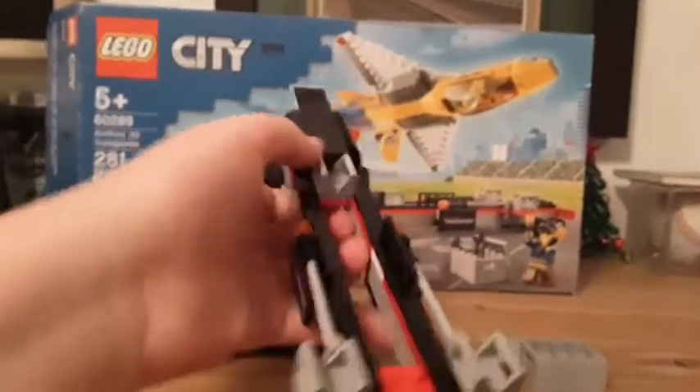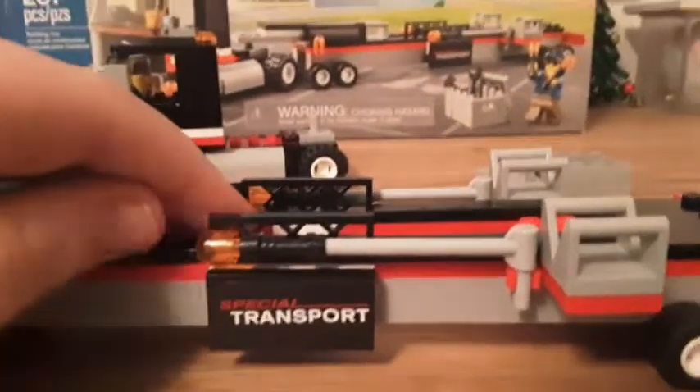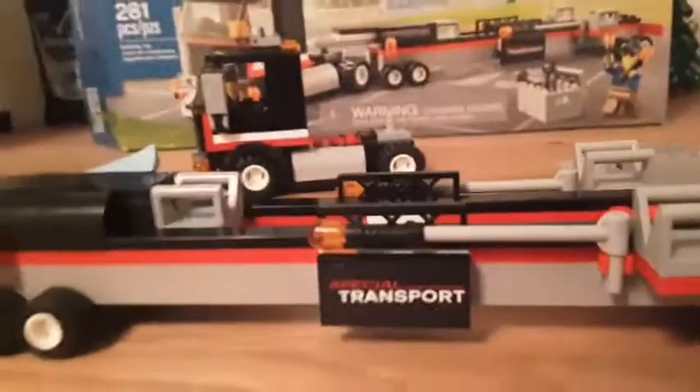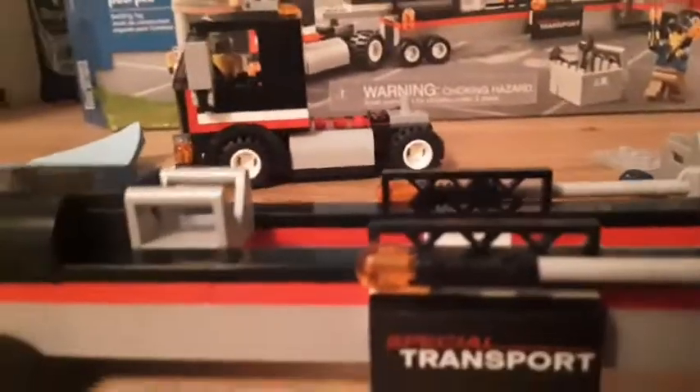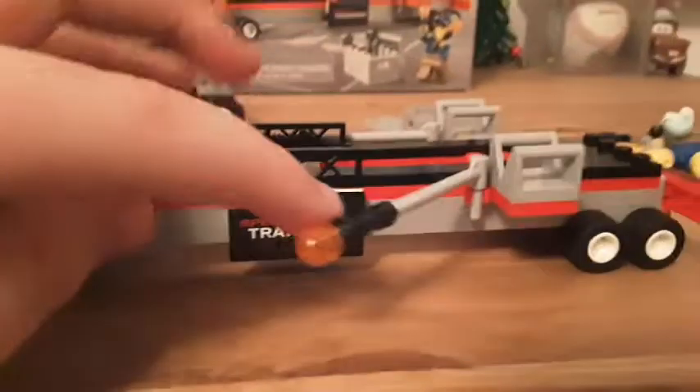Moving on to the trailer itself — it's a pretty simple trailer. I like the set of lights in the back. It has the spare wheel holders and some warning lights up front. Someone in the comments mentioned this set is the same color scheme as that helicopter transport from 2019, which is pretty cool. It also has wide-load indicators.